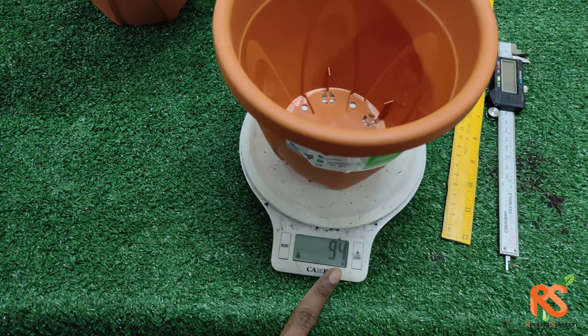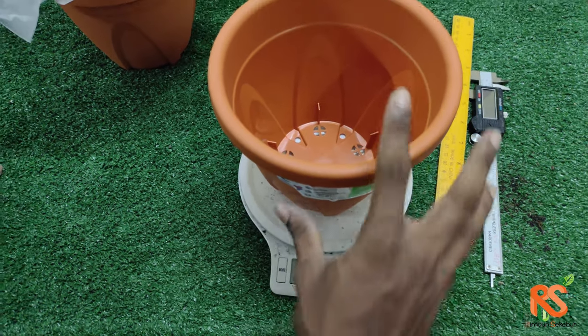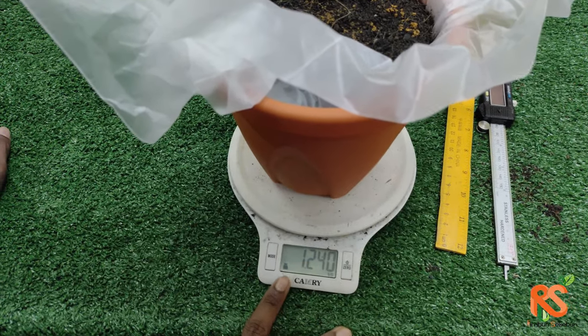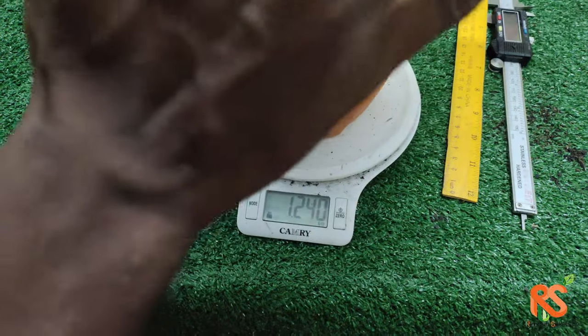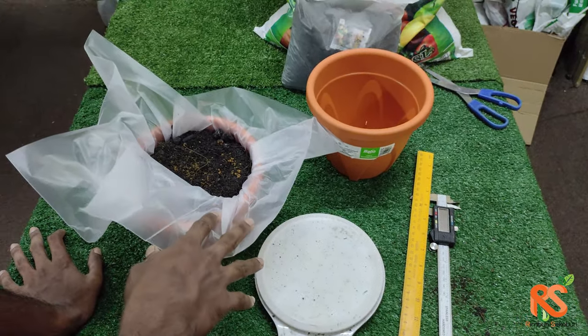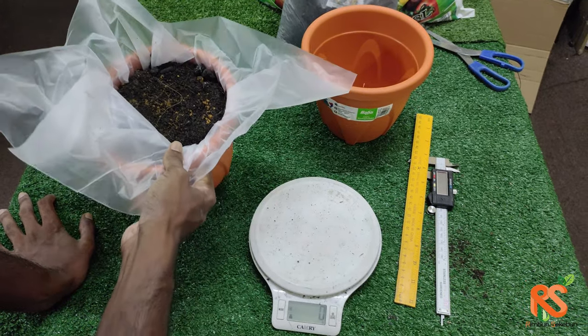Without soil, the pot weighs about 94 grams. When you add the soil it comes up to 1.24 kilograms, so you need about 1 to 1.1 kilograms of soil to fill up this pot.